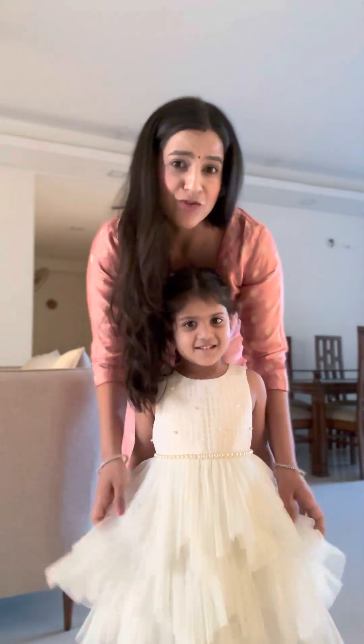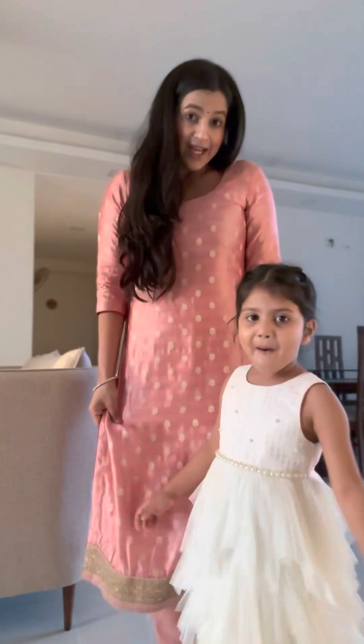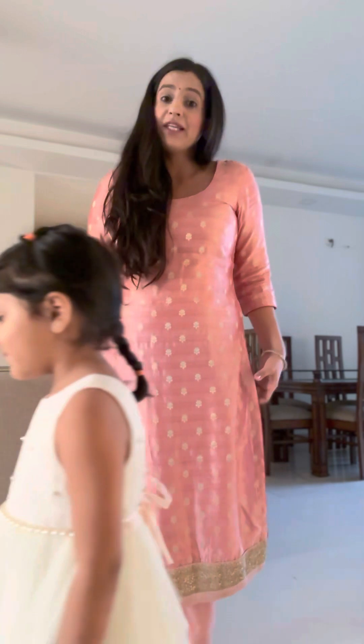Naina, you're wearing this pretty dress. Show your pretty dress. Can you see what Mama's costume looks like? Can you please come here, come this side? It's pretty. Can you go and get my chunni, please?